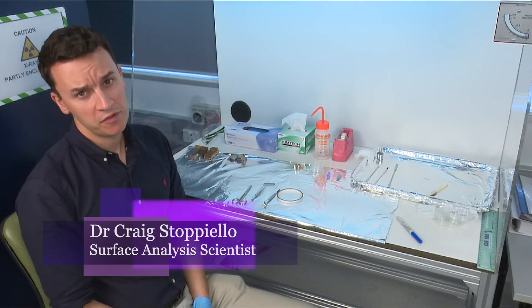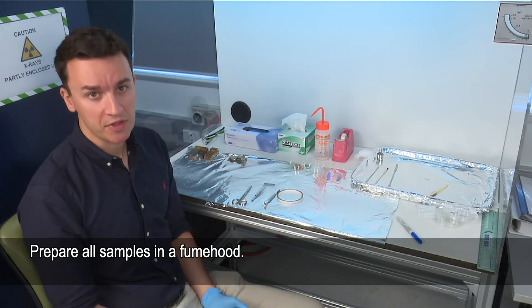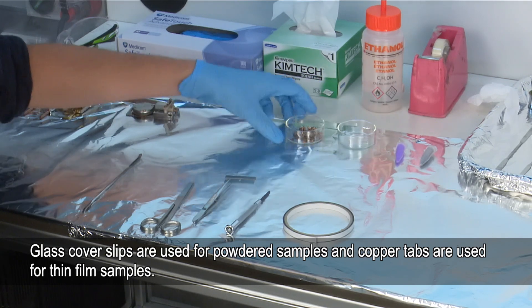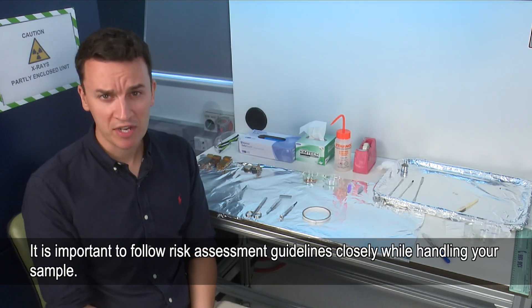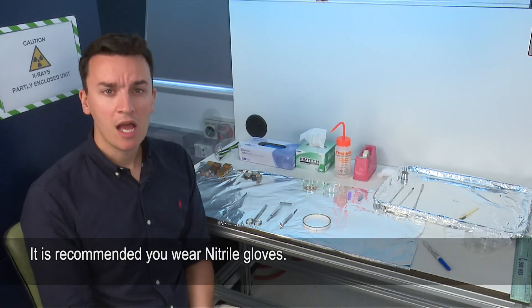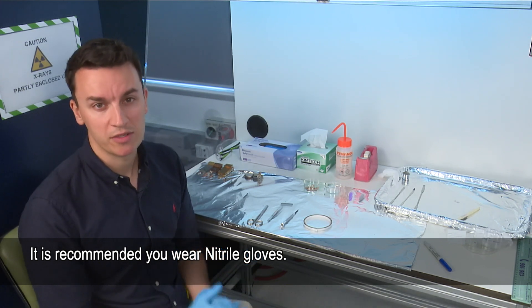This is the sample preparation fume hood. This is where we prepare all the samples — we add the powders or the solids onto the sample holders. These are the tools that you'll need: spatula, scissors, tweezers, screwdriver, and the carbon tape. For powder samples we use glass cover slips, and for films we can use copper tabs. It's important to adhere to your risk assessment, so if it requires safety goggles make sure you wear them. You should always wear gloves because the sample holders are sensitive to human contact.